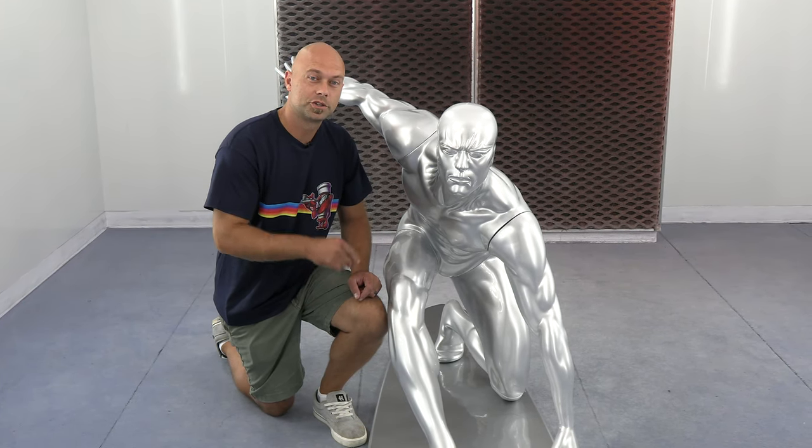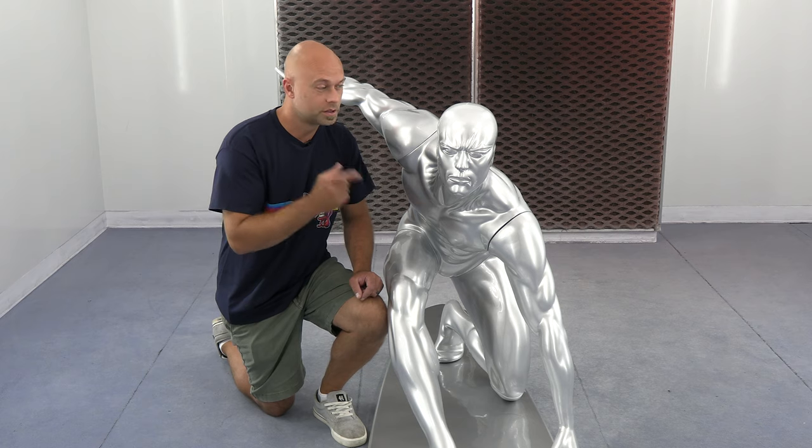Hey guys, I'm Chris with Createx Colors and I'm going to show you how to use our Quicksilver to spray this Silver Surfer.